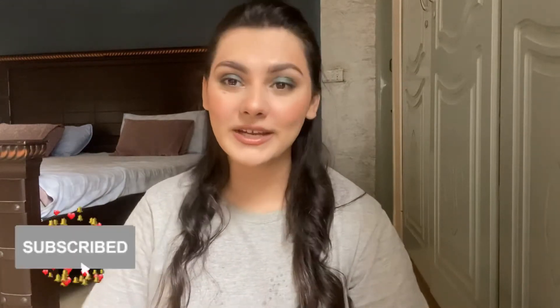Hi everyone, welcome to my channel, this is Mihira Khan. If you are new here, do subscribe to my channel and also follow me on Instagram. This is the last episode of this series, the Beginners Guide, and in this video we will discuss how to apply a lip color, or you can say lipstick.